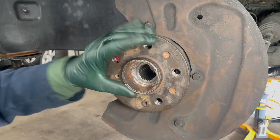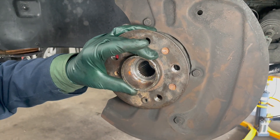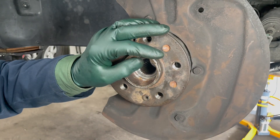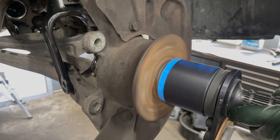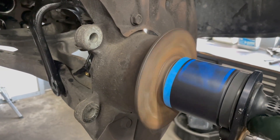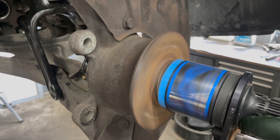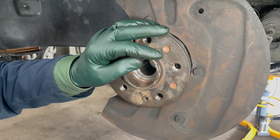Now if you recall at the beginning of this project I put my RC gas engine starter motor on this hub and I spun it. Listen to that. That's exactly the sound that I'm hearing at 40 miles an hour — you could hear that whine.